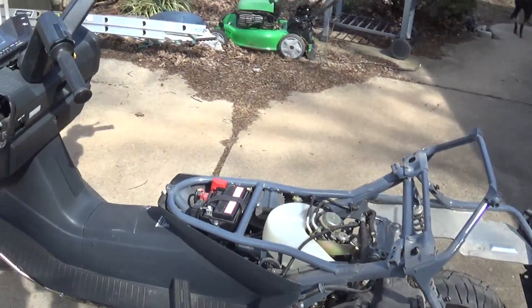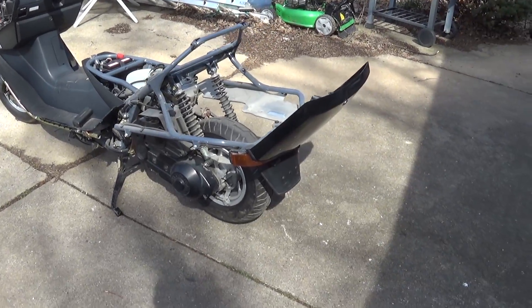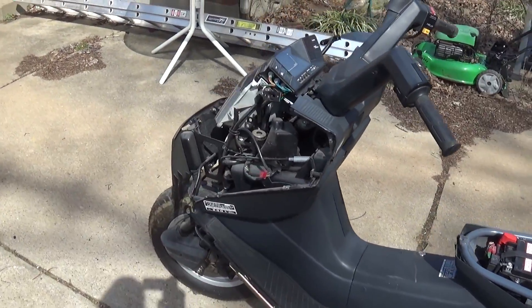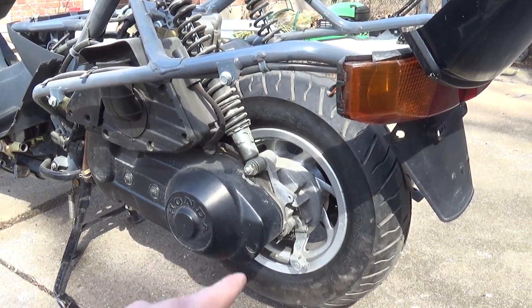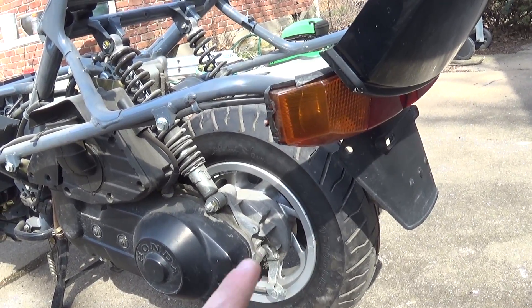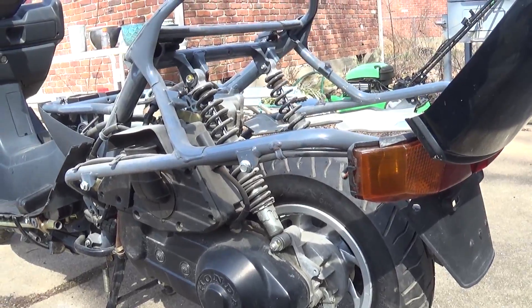We're gonna see how all these panels fit and how everything turns out. Hopefully by the end of this video this thing is gonna be looking perfect. It's all black still, but I'm hoping it's gonna look like the day it rolled off the Honda showroom floor. Also off camera, I went ahead and replaced the rear wheel. In a previous video on this scooter the rim was bent, so I found one on eBay and got the tire swapped over to it, so it is now straight.